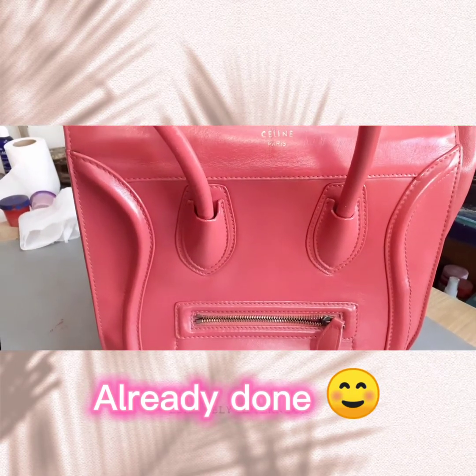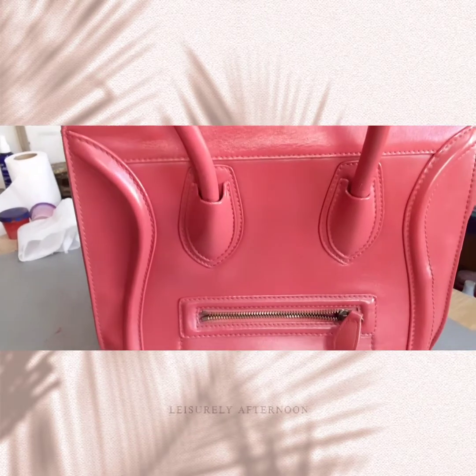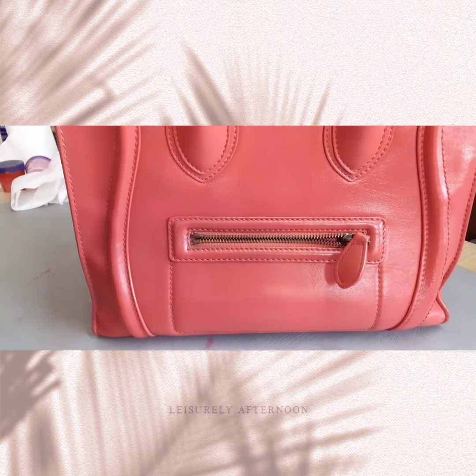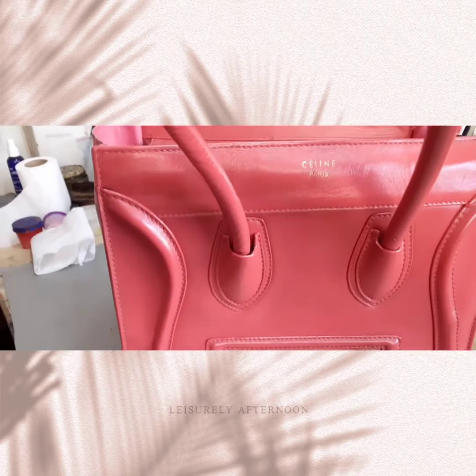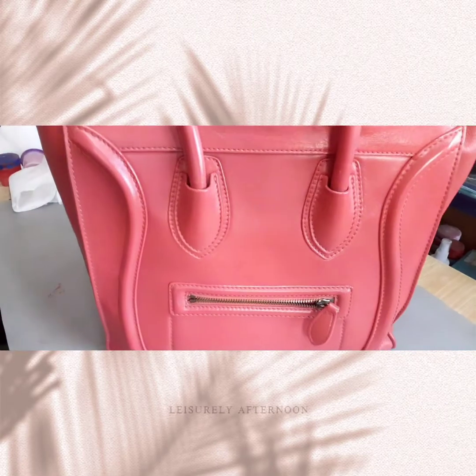Let's finish na mga guys. Ayan na siya. Kung mapapansin ninyo guys, na-revive na po natin yung ganda ng kulay ng Celine bag. And na-treatment na rin natin siya guys para dumambot yung kanyang pagka-leather.